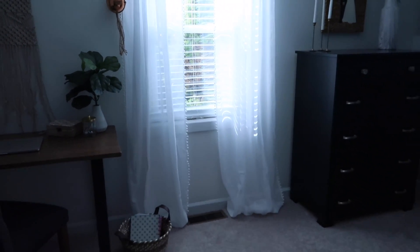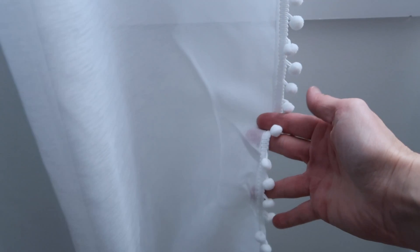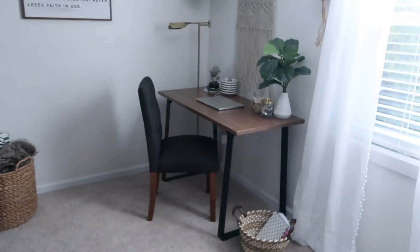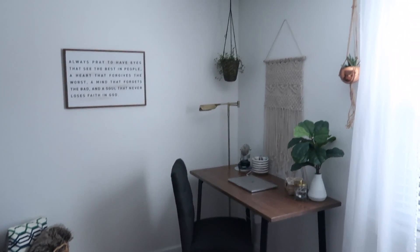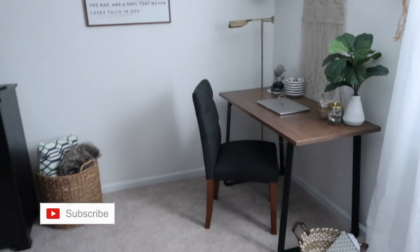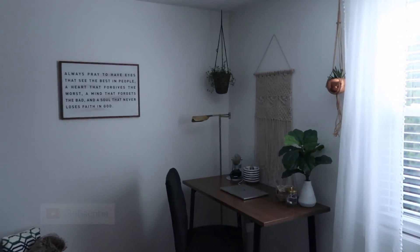As far as the curtains, don't mind these — I haven't hemmed them yet. I just hung them up the other day and didn't iron them or anything. I got them at TJ Maxx a while back and they have a little pom-pom edge trim, so I'm sure a lot of you have seen these. This is just my little corner and I am really enjoying it. I hope you all enjoyed it too, and I hope this gives you a little bit of inspiration. Thanks so much for watching, and I'll see you in my next one — bye!